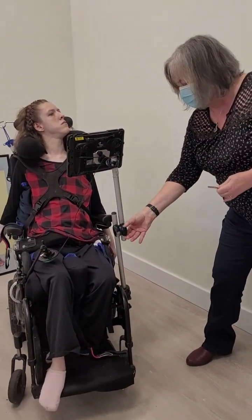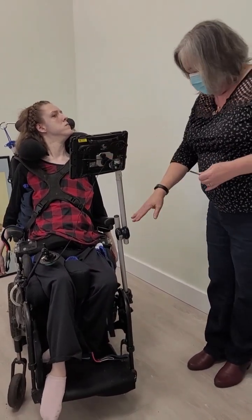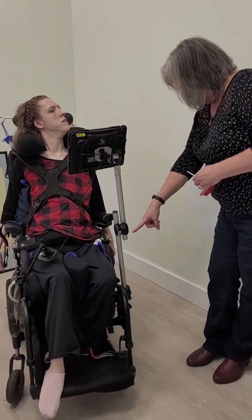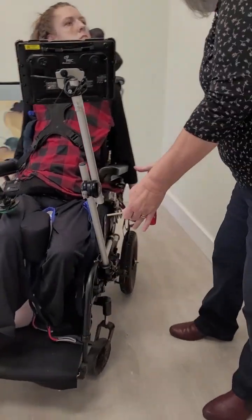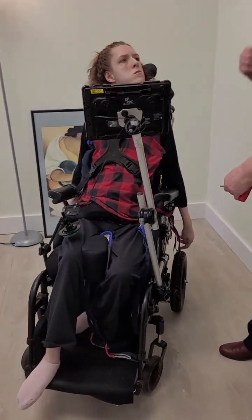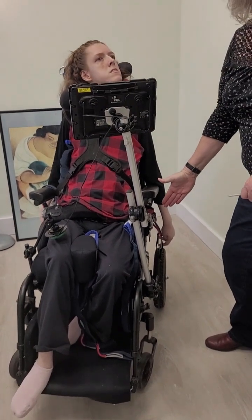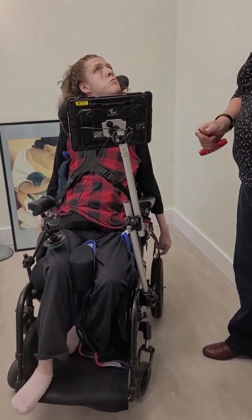Same story here — try not to adjust the height. The height is where it's supposed to be, and the same with this distance. Sometimes people are tempted to put it closer to Julie, but it doesn't work closer. It can't go further away either — we're pretty much maxed. And if it does end up loosened, that's a good way to remember where it belongs: it's all the way out.